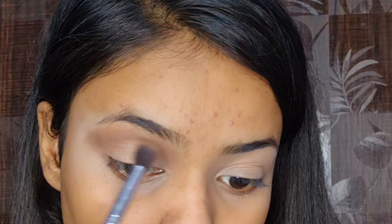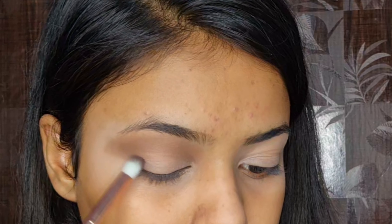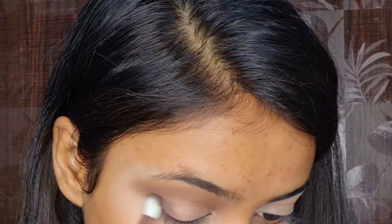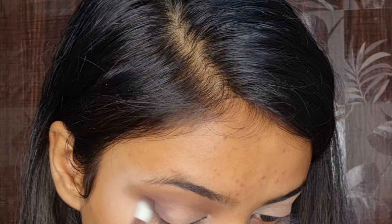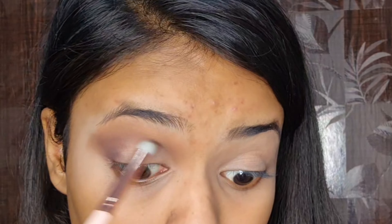I am doing some wing out in the outer corners. Next, I have taken the same brown shade from the smokey eye palette and blended it. Then I have taken the dark brown shade and applied it in the outer corners, taking it a little into the crease, because I will draw a cut crease and it looks good with a little depth. I am blending it and cleaning the edges with a fluffy brush. Next, I have taken the SD concealer in shade 02 and I am drawing a cut crease with it.